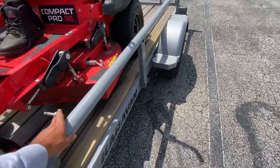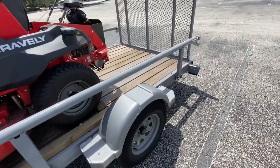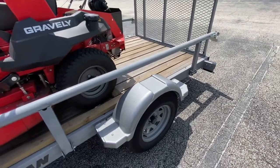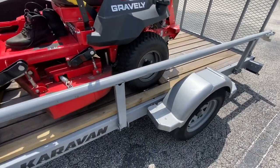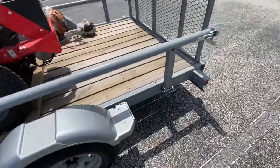These sidebars are actually removable, as is the tailgate. That way you can turn it into a complete flatbed trailer if you want to put a car on it or something like that — which is really nice.